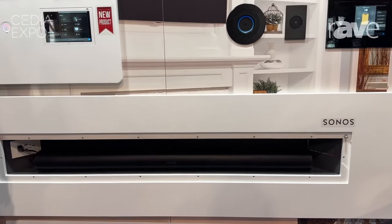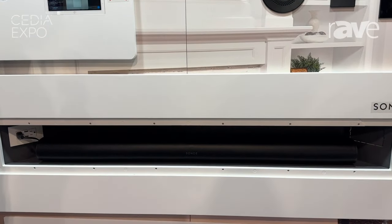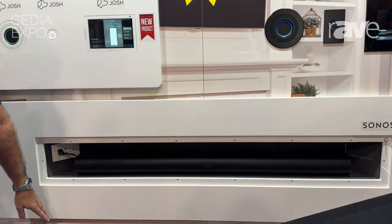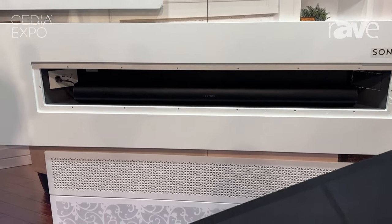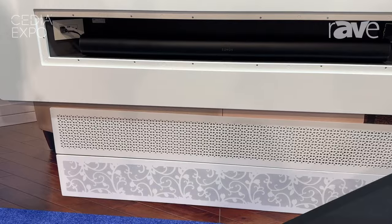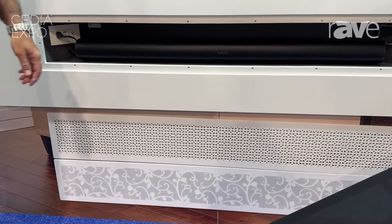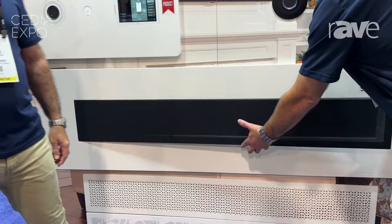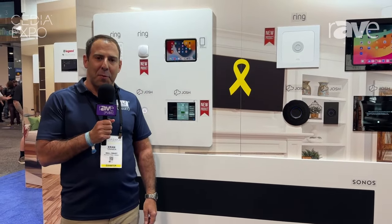We have a version of this for the Sonos Beam as well, and we're also introducing the whole range of patterns and lattices for the grille that are available. You can review these on our website at www.wallsmart.com. Thank you for watching.